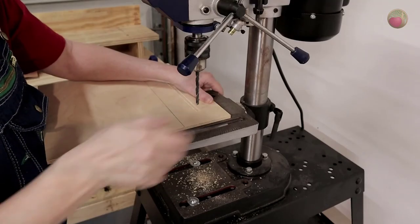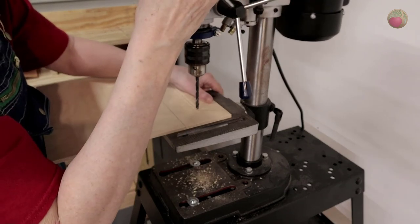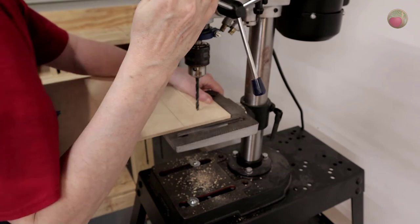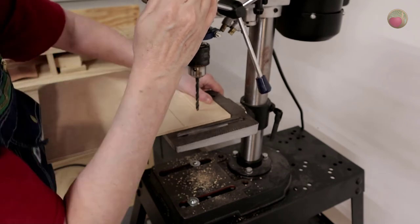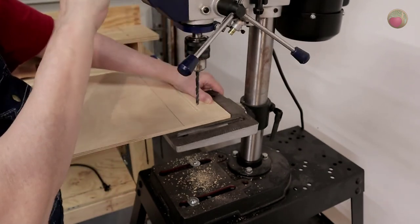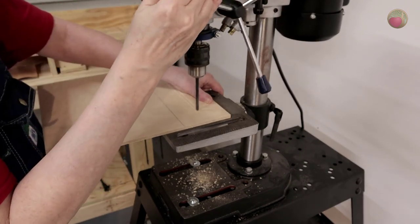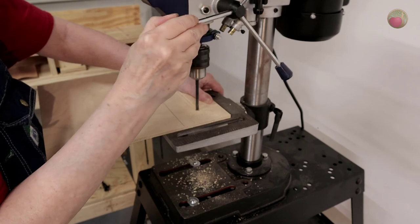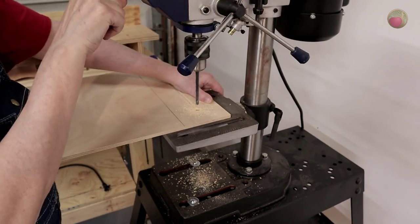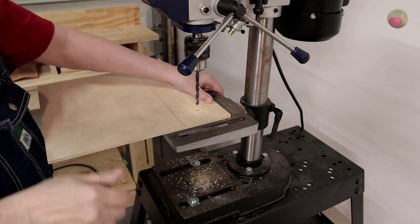Now you're ready to drill the hole for your router bit. I did mine on my drill press to ensure I got the center of the drill bit into the center of the mark I made with my router bit. Drill out the hole using the same size drill bit as your router bit. Here's a tip: use a center hole punch or nail to indent the center of that mark so your drill bit will be centered as you make the hole.